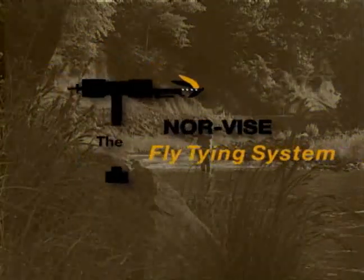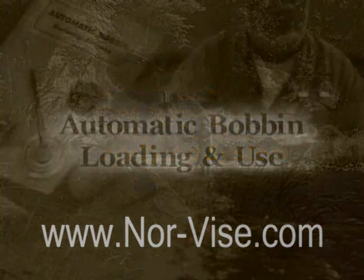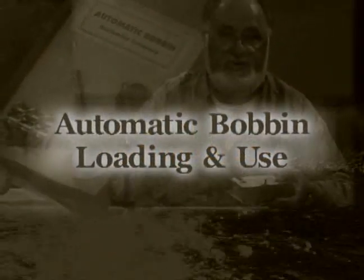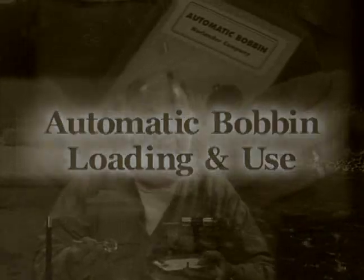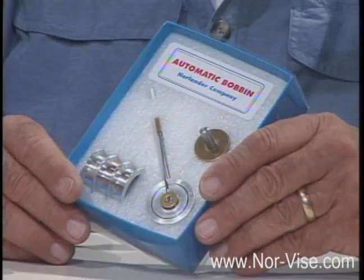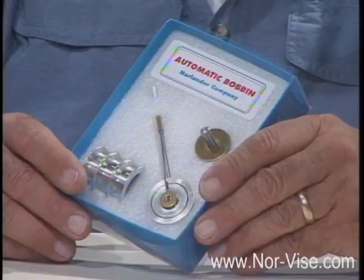Learn to tie better flies faster with the Norvice fly tying system. I'd like to take a look at the other part of the Norvice fly tying system, which is called the automatic bobbin. It's an integral part of the system, a key component. This is called a bobbin kit.